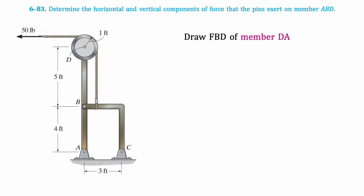Then we'll draw the free body diagram for member DA. At D, we will have X and Y components, but remember to reverse their directions as compared to the way they were set up in the previous diagram, since we are now looking at a different member. We also know that both of these components are equal to 50 pounds.